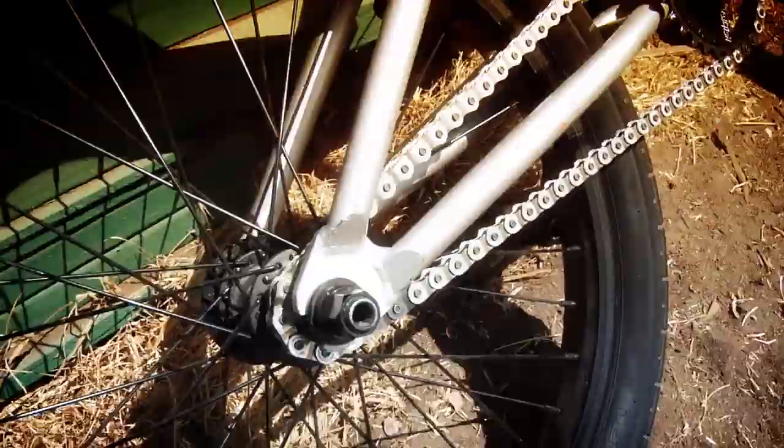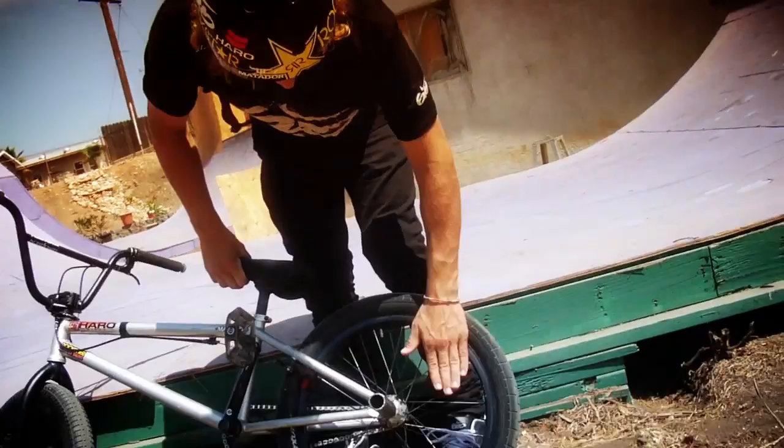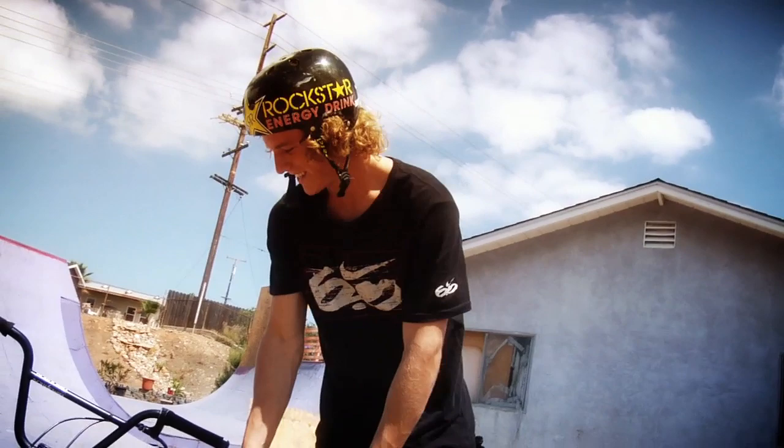And then a Shadow's chain — a little half link chain. Demolition brakes. Whole Demolition setup. We got the Demolition back wheel, Demolition hub guard, Demolition back tire. As you can see, I ride for Demolition because all my parts are Demolition.